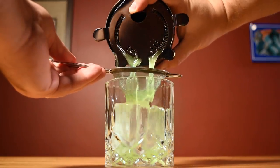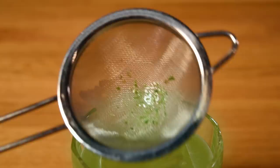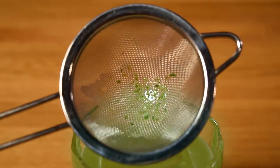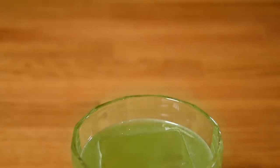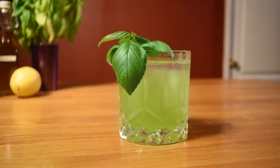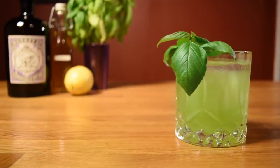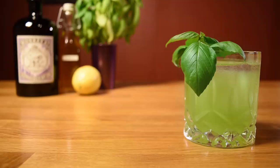Then double strain the contents of your shaker over the ice in your double old-fashioned glass. That'll filter out all those little broken bits of basil and keep them from getting stuck in your teeth. Grab the basil sprig you used to christen your glass and drop it in for garnish. And there it is — a better way to get smashed. The Gin Basil Smash. Prost.